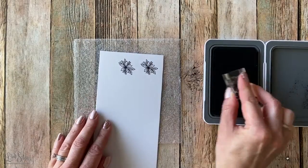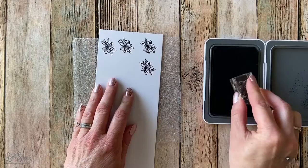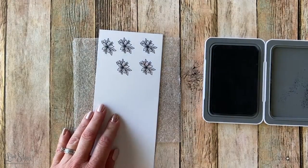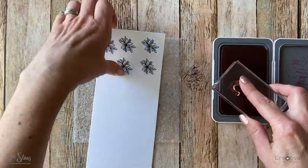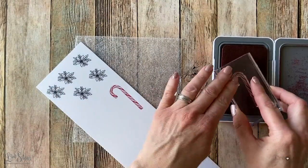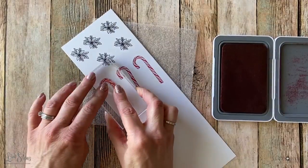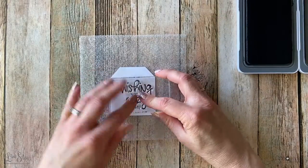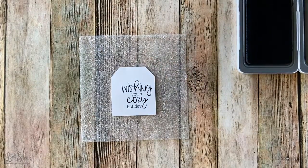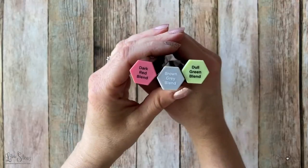And I'm using that same intense black ink to stamp these flowers again, so when I color the flowers in, the ink outline won't bleed. So now I'm going to use the candy apple ink again to stamp a few of these little candy canes — they're just so cute, and they gave me the idea to add a candy cane to my mug. So you'll see in the finished pictures that there's a little candy cane in that mug. Now I'm stamping the sentiment on a little white tag that I cut out with the Cricut machine.